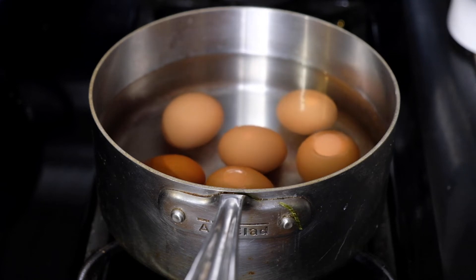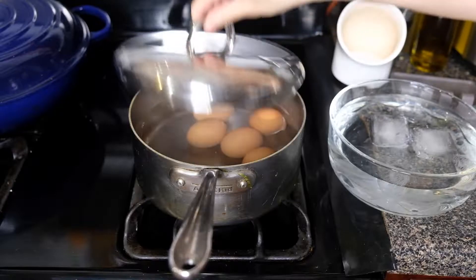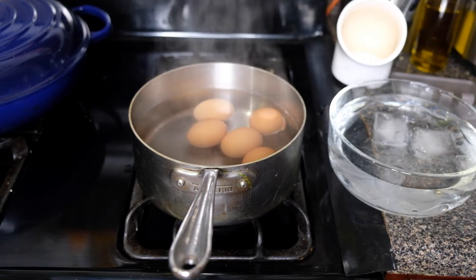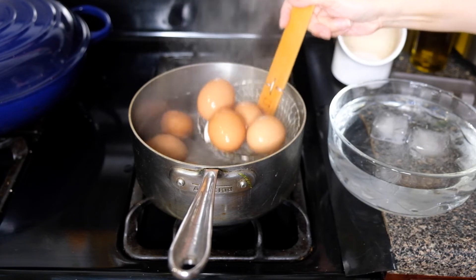Bring this up to a rolling boil. Once you've reached a rolling boil, shut off your heat and cover this with the lid. For a jammy yolk, let it sit for six minutes; for more hard-boiled, let it go for ten.